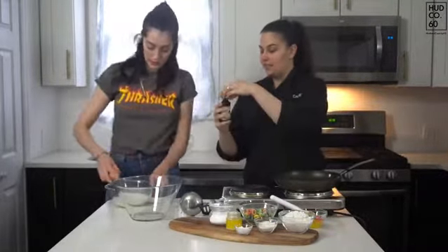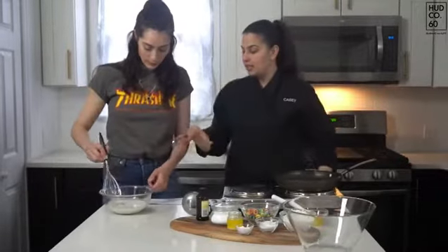So you have one cup of milk, one egg, half a teaspoon of vanilla — whisk it up all together until it's smooth.